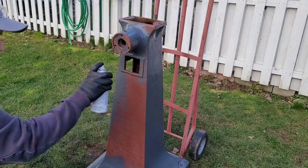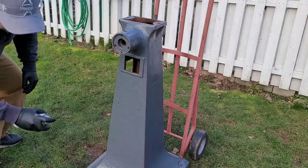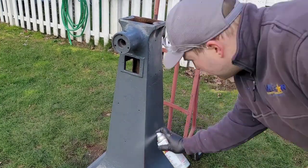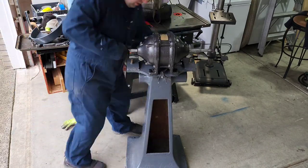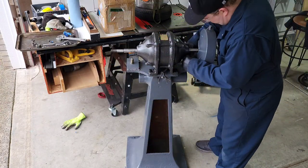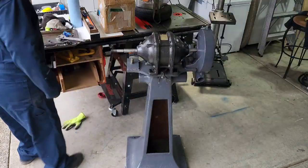Now that we have the shaft cleaned up, we've turned our attention to painting the stand. The paint I used for this project is Rustoleum Charcoal Gray Enamel. I do a lot of projects with this color of spray paint as I find it matches a lot of the older Rockwell Deltas from the 1940s. I like the way it looks and it holds up really well — even when my tools get dinged and scratched, this paint holds up pretty well, so I'm impressed with it.